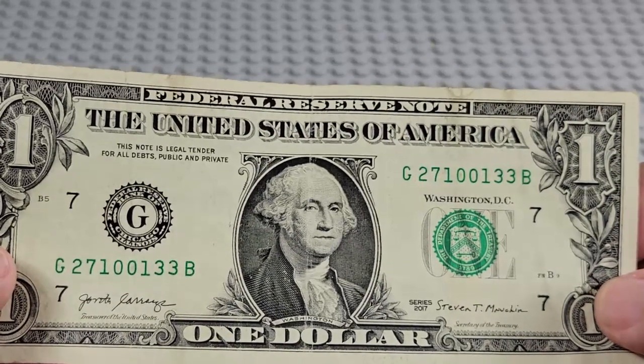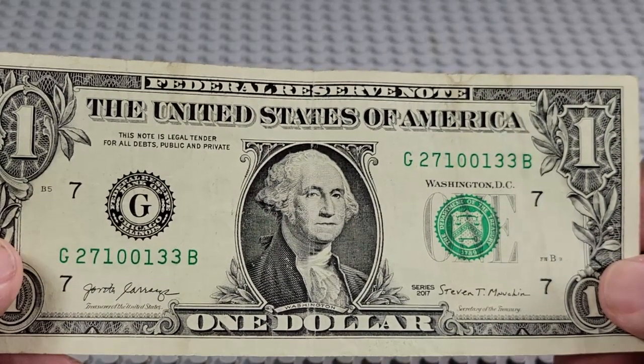2017. G and a B. Pair of threes, pair of ones, pair of zeros.